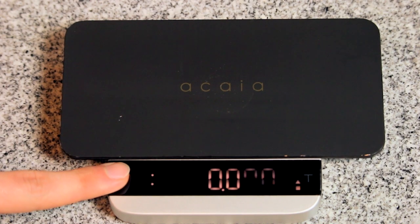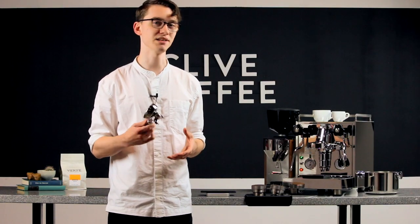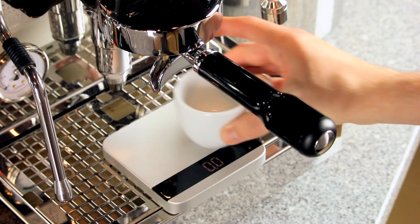Lastly, we have auto-tear mode. This does exactly what you'd expect — it simply automatically tears any stable weight placed atop the scale. It's best used with the scale on your drip tray, where it'll automatically tear the weight of a cup, but not that steady flow of espresso.